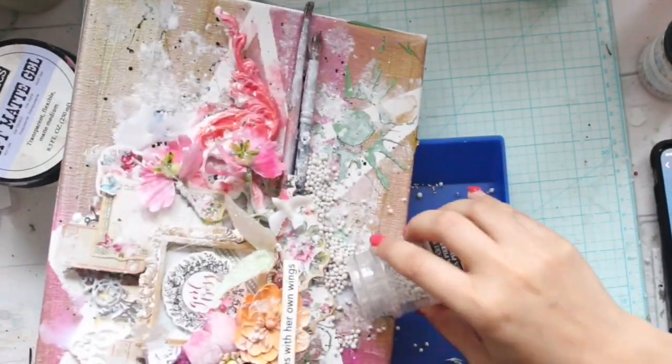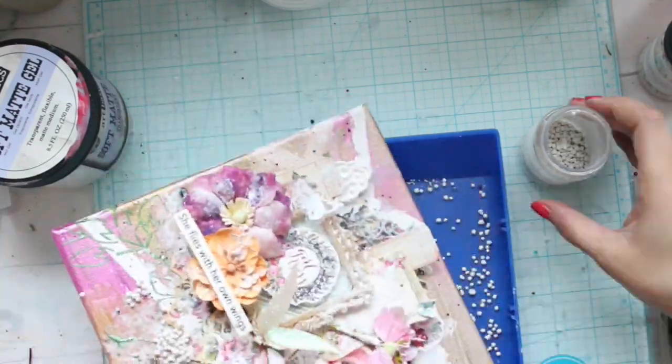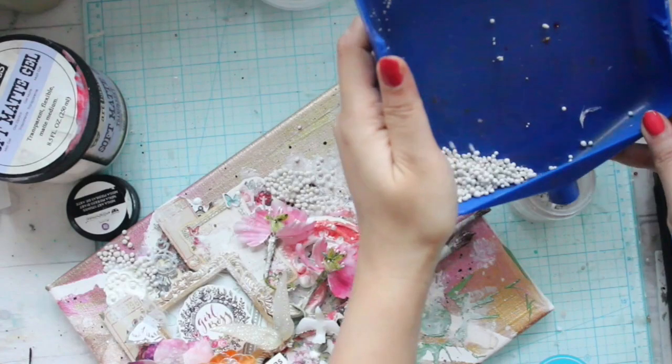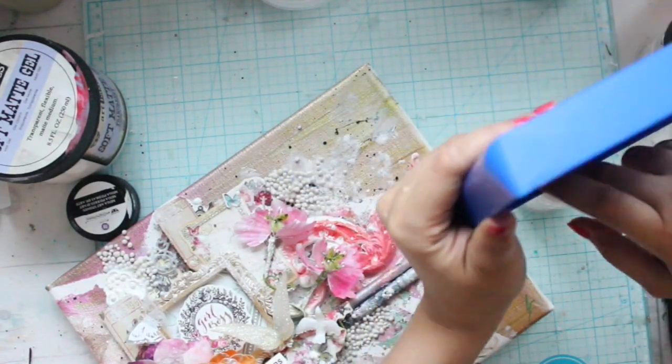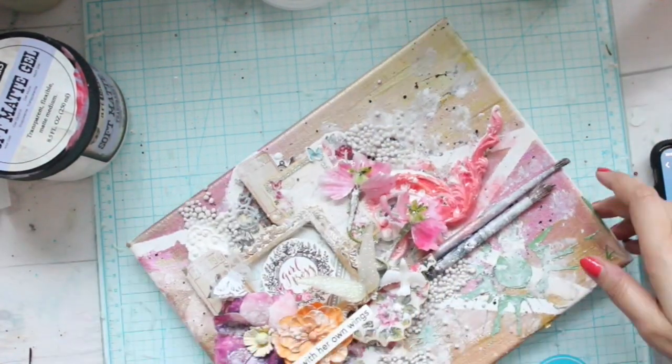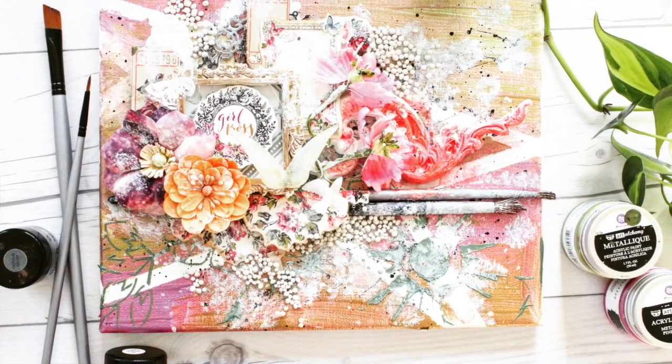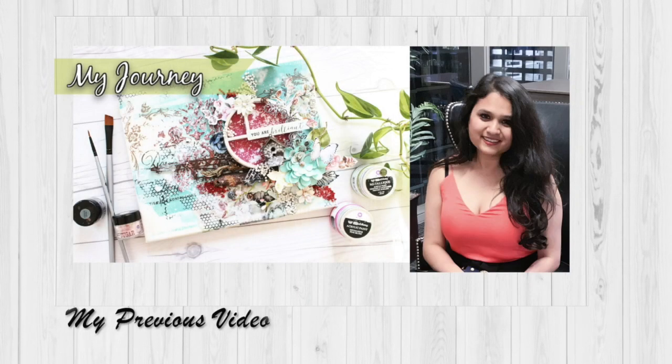And guys, here it is ready! For finishing touches I'm just adding my favourite art stones — everyone knows how much I love them. Once this is ready I'll just set it to dry, then photograph it, then voice over the video and show it to you guys. Thank you so much! Please don't forget to hit the like button and subscribe. Bye!